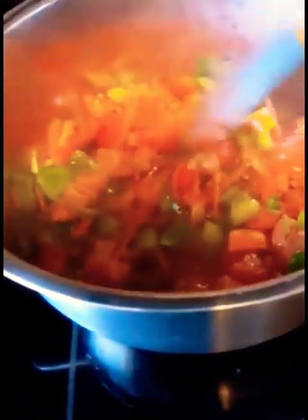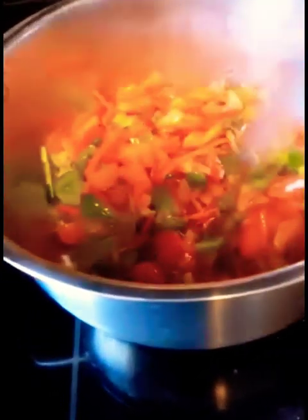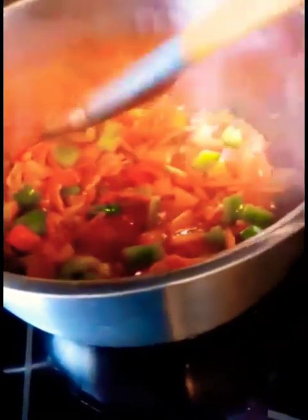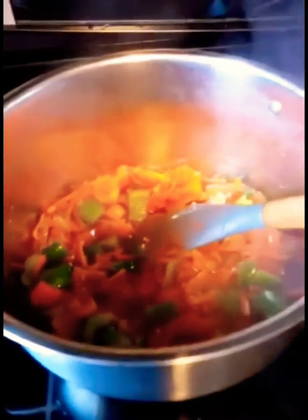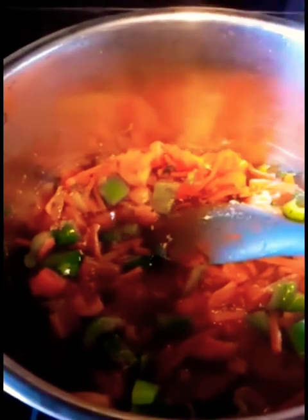You can taste when your sauce is done cooking to see if you need more salt. The parmesan cheese will be a little salty, so just put half a teaspoon for now — I kind of eyeballed it, so you can use a measuring spoon. Now add about 8 oz of tomato sauce.